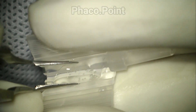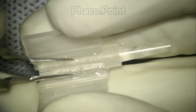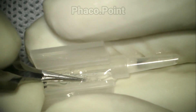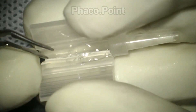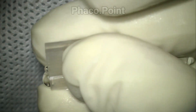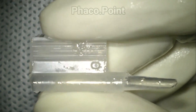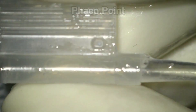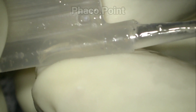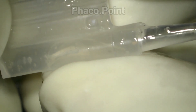The edges of the optic are first nudged into their place. Having achieved that, the surgeon ensures that the leading haptic is fine, then lifts up the trailing haptic and places it carefully within the body of the optic before closing the cartridge.